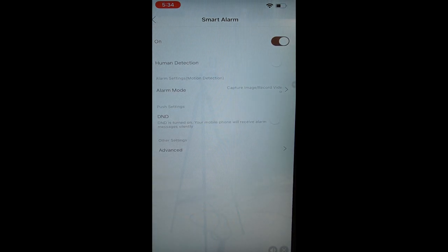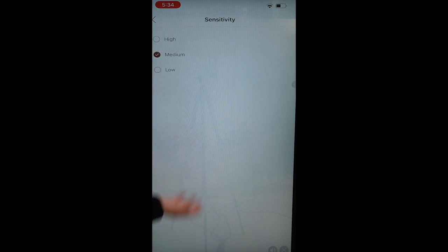This is where you choose whether you want to capture an image or a video recording when the motion detection feature is triggered. Under Advanced, this is where you set the sensitivity. I'm setting it on medium — I don't want to set it on high to avoid false alarms.